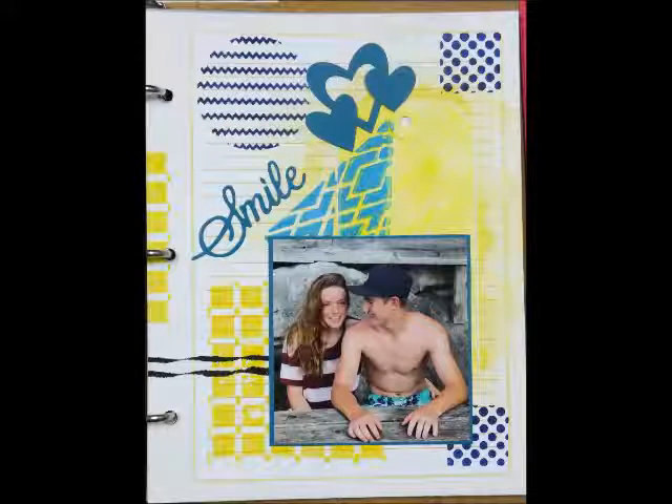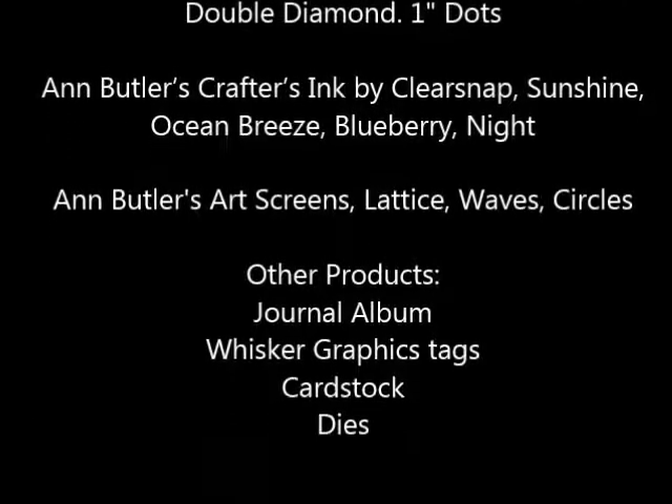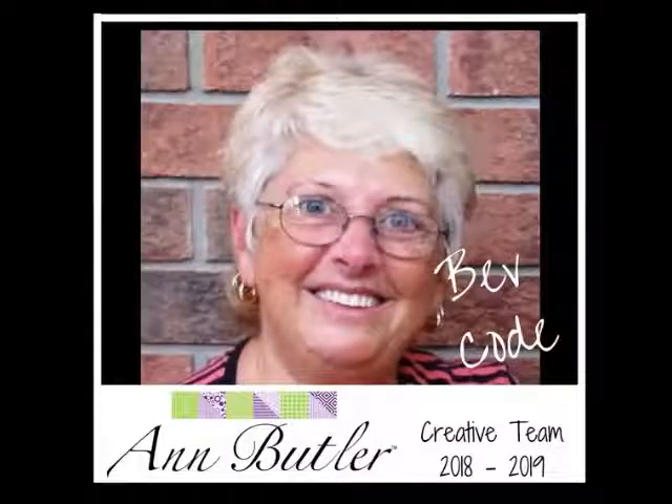I plan on filling this journal with lots of fun photos and memories from home. A lot of the pages will be used for him to update his new adventures, and I will also be adding some inspirational quotes for him to read when he is on his own. Thanks for joining me and have a great day.